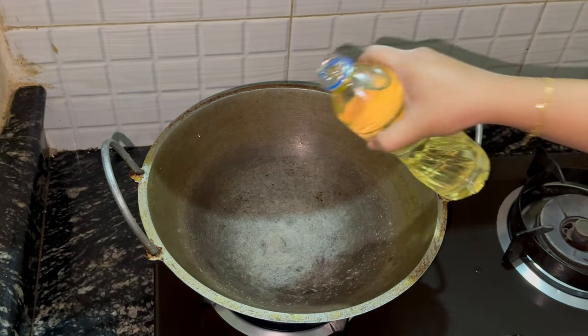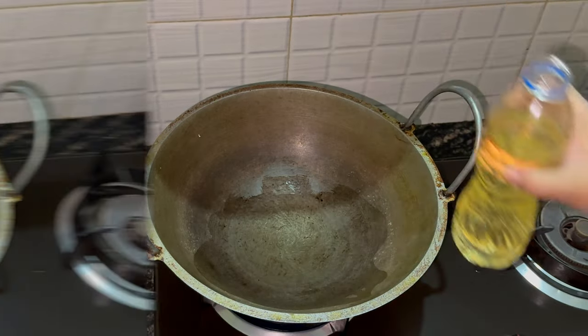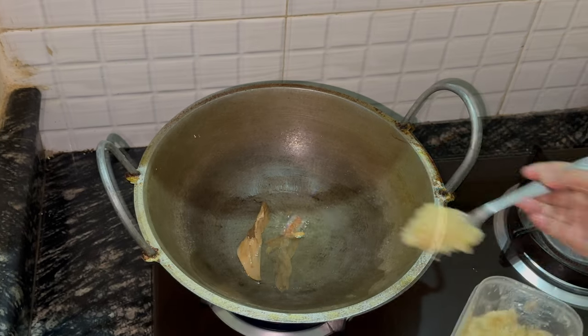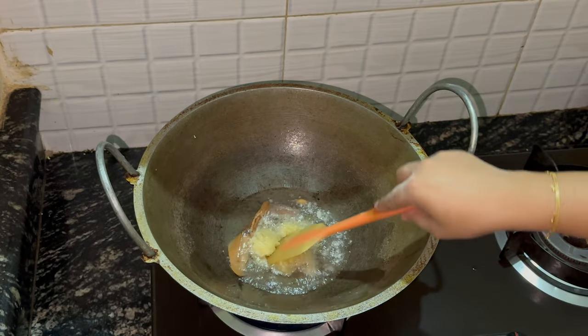Bismillah. We're going to add some oil — four to six tablespoons of cooking oil going in. You can use ghee if you wish. To the hot oil, we're going to add some garam masala, some bay leaf, some cardamom and some cinnamon. One and a half tablespoons of garlic going in — plenty of garlic, lots of flavour.